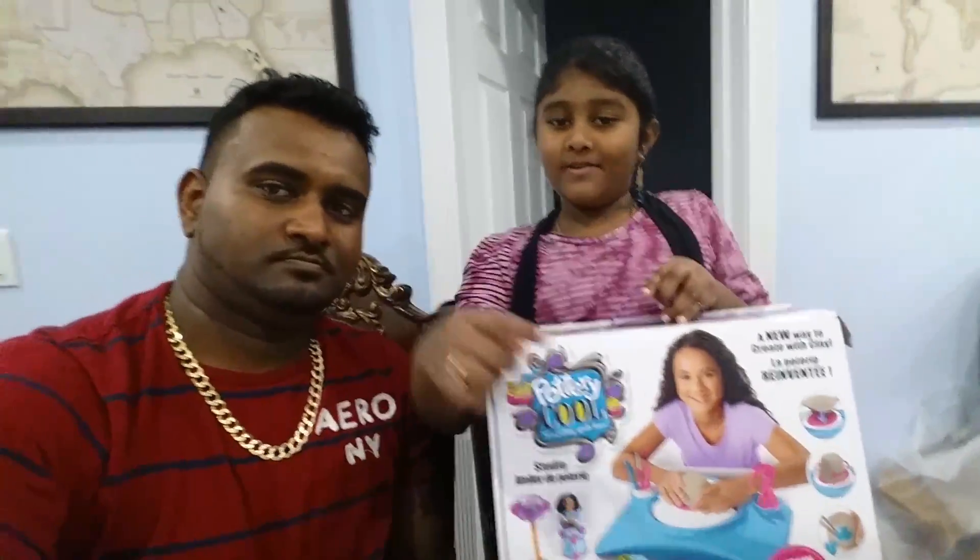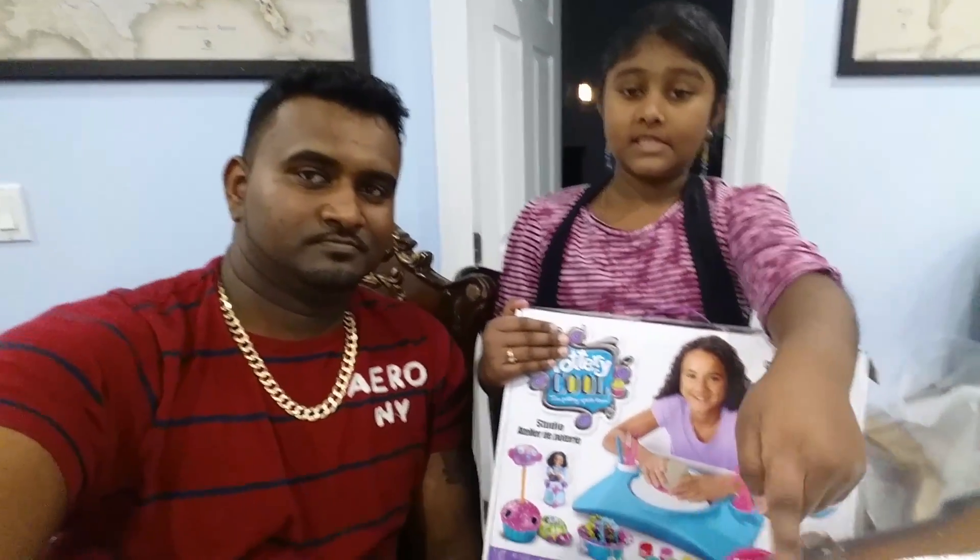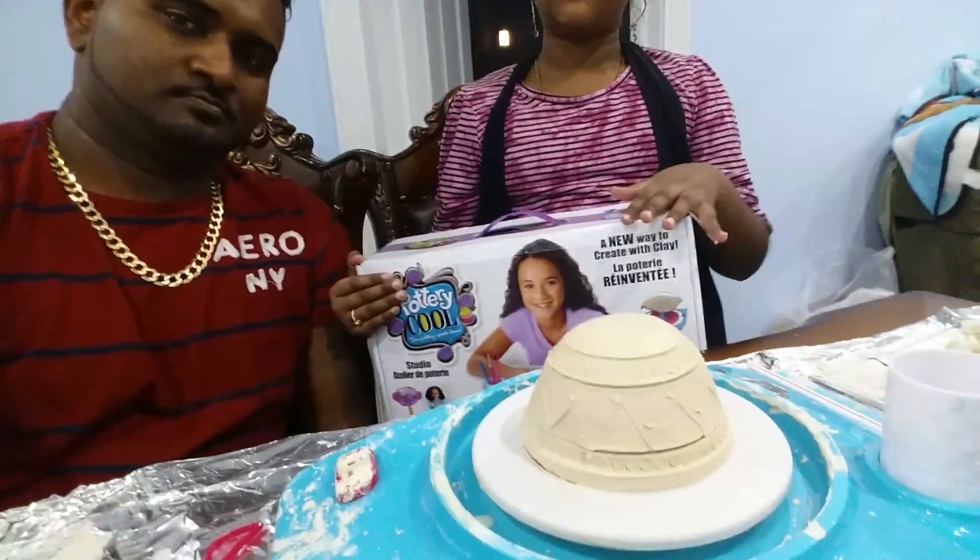My name is Selena. With my dad, we made this pottery with Pottery Cool. We turned the pottery upside down. We made these little stuffings, and it's very messy.